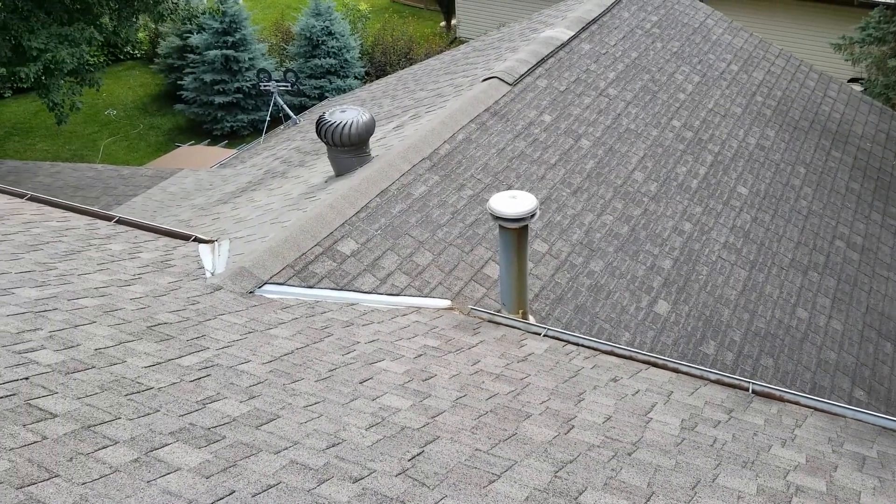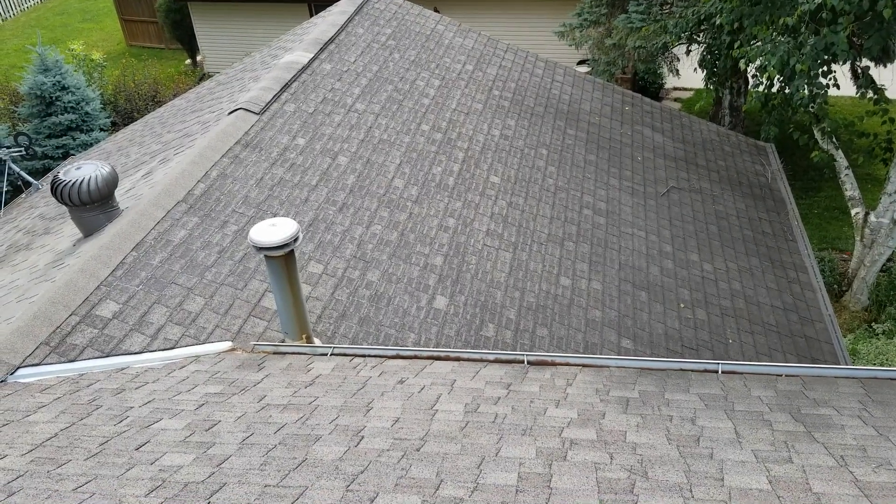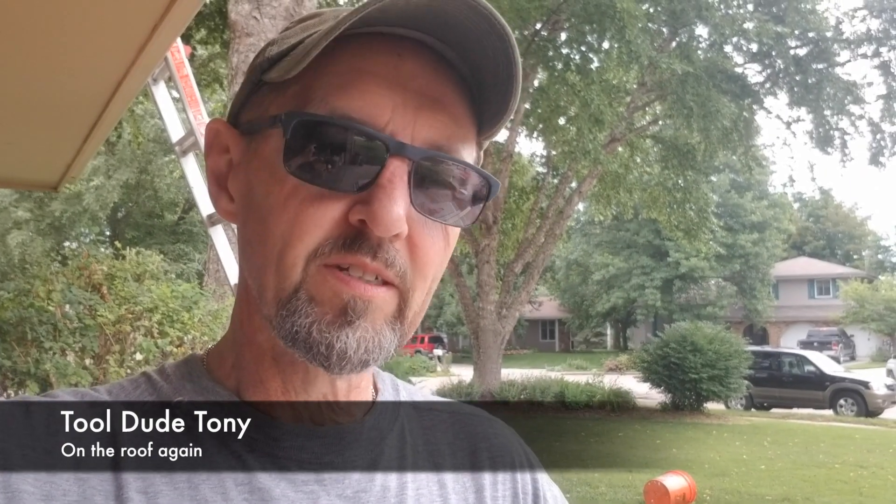I'm doing it today because I'm getting a new roof on Tuesday. I want to have all that messy concrete stuff done because it's not gonna be very clean. To do the cap on top of this thing, I'm gonna build a form on the ground that's the dimensions I want for that cap. I've already measured it. I'm gonna start by splitting some 2x4s right down the middle and then we'll build a form.